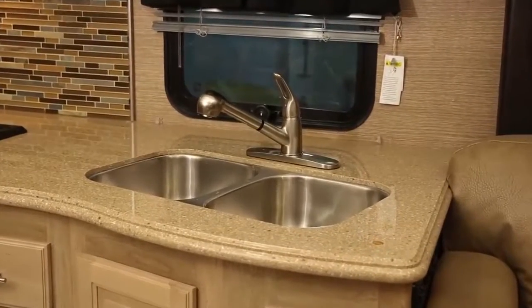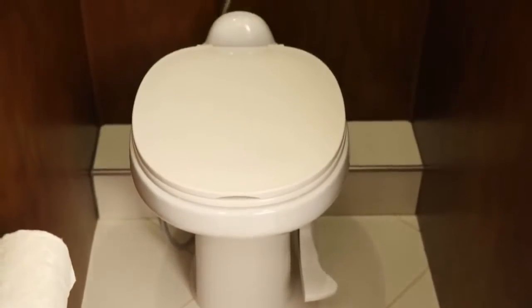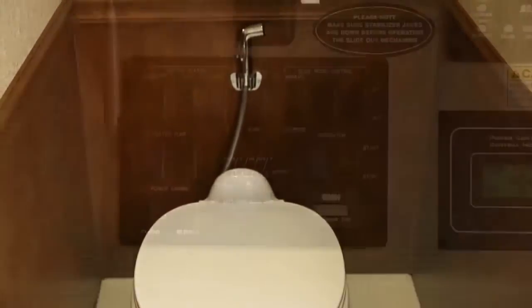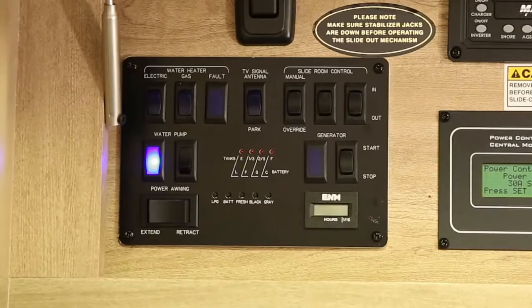Now open all faucets, including the showerhead sprayer if applicable, the toilet flushing device, and any other water lines that are closed. Turn on the water pump for at least 30 seconds to clear any water from the lines.